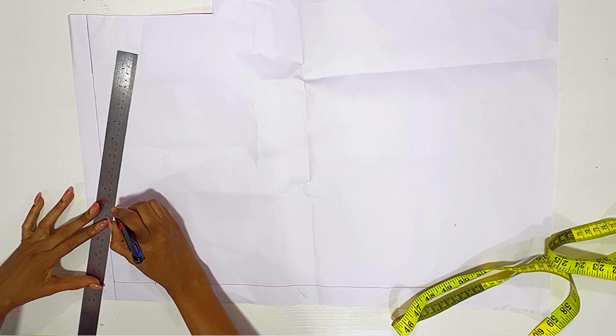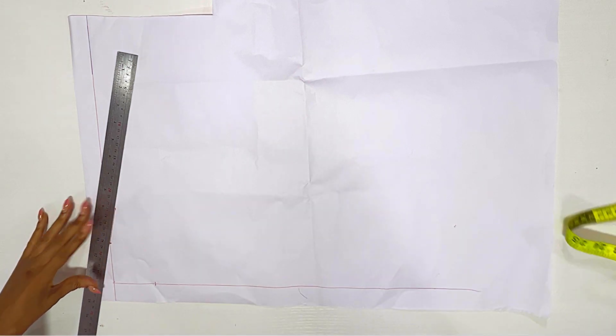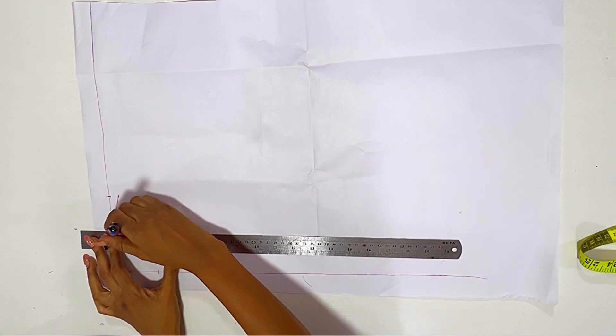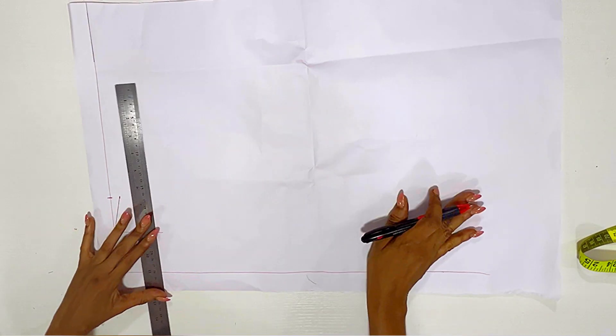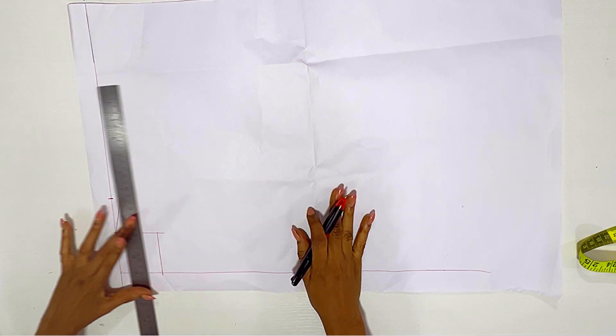From that 4.5 that I marked, I went down by half an inch for the shoulder slope. The next thing I'm going to do is join the neckline together — the 2.5 inches horizontally and the 2.5 inches vertically that I marked for the neckline.